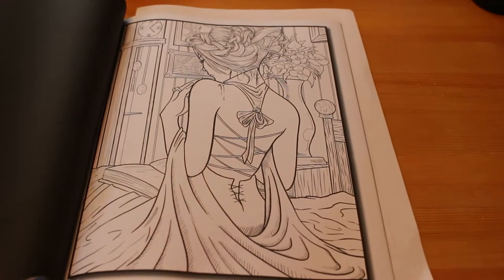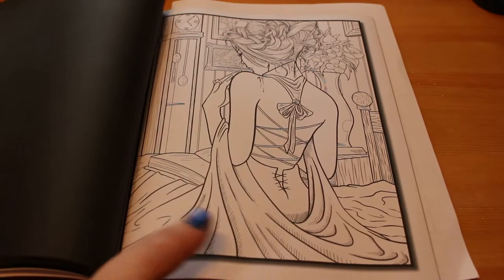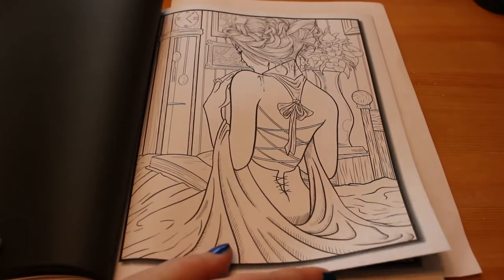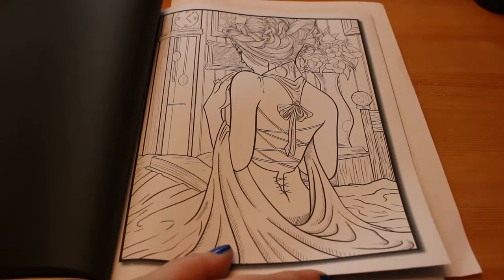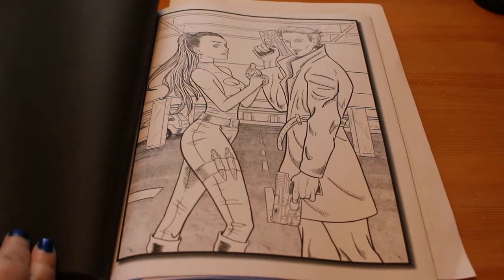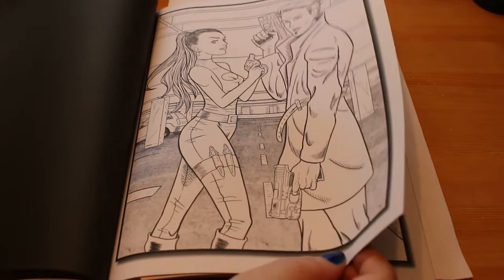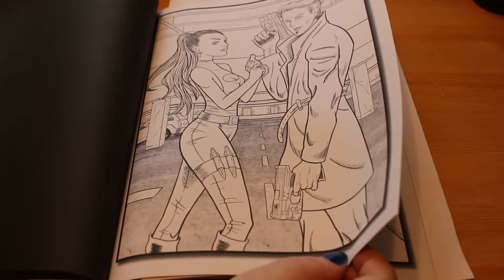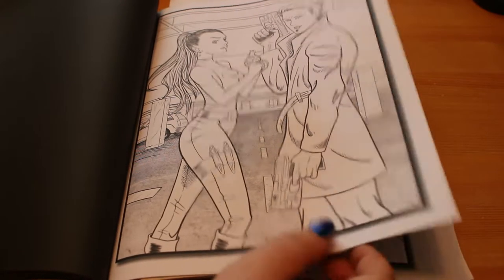That one actually makes me think of the story I'm writing — yes, I'm writing a vampire story. I'm not going to say anything else, and there's a reason why it makes me think of that. I might do her as the character from my book. She's quite a modern looking vampire. And — is he actually holding a gun? They're both holding guns. Cool.